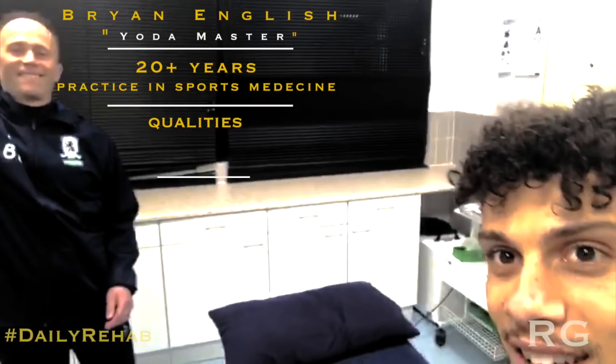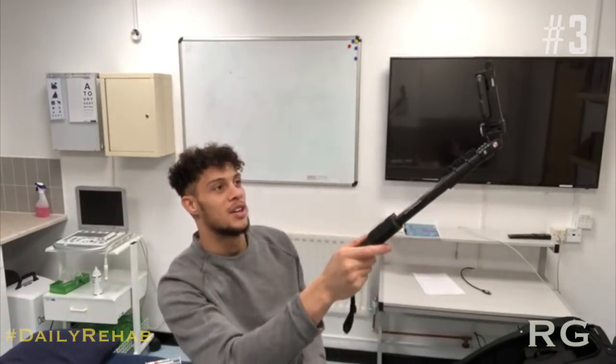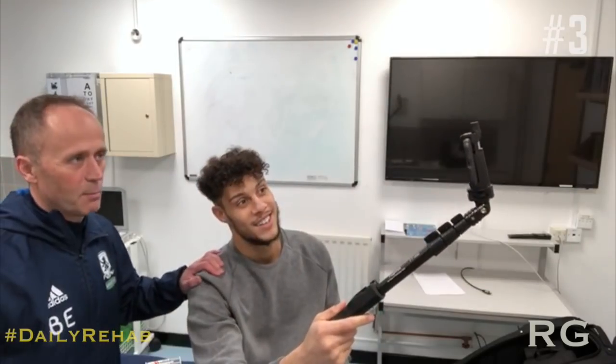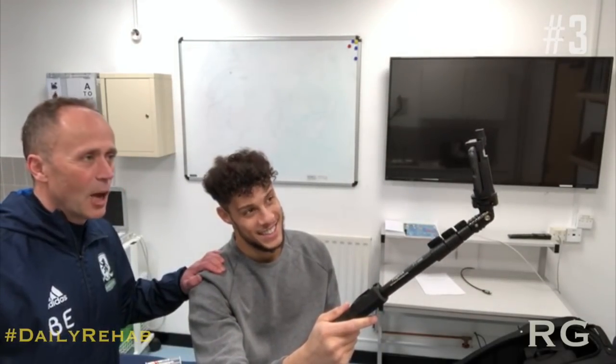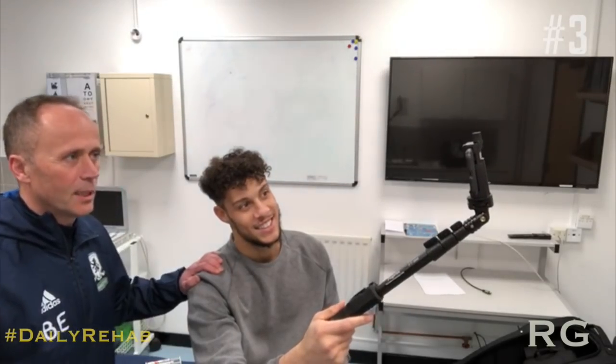Hi guys, we are with the doc, Mr. Brian English. He's going to explain to you the full process to recover from the kind of injury I just had. We need sometimes a specialist word and explanation. I've spent too much time with this man this year, but it's been a pleasure to get to know him. The only value when a player gets injured is you get to know them well, but not good for him.